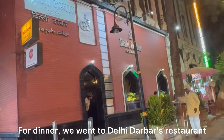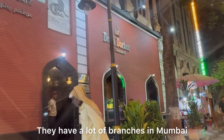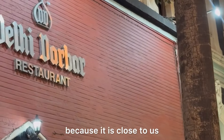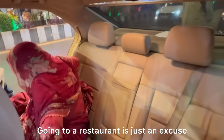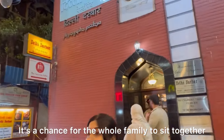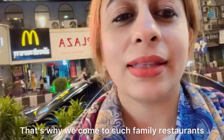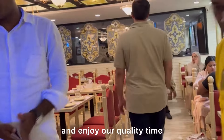For dinner we went to Delhi Darbar restaurant. They have many branches in Mumbai, but we went to the Colaba branch because it is close to us and the food here is very good. Going to a restaurant is just an excuse — it's really an opportunity for the whole family to sit together, enjoy food, and spend quality time. That's why we come to family restaurants where we enjoy the food and enjoy our quality time together.